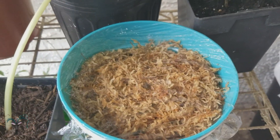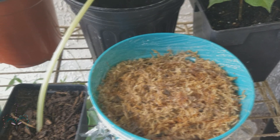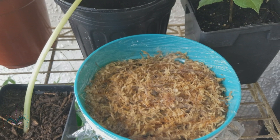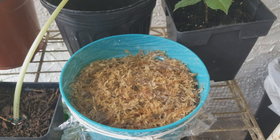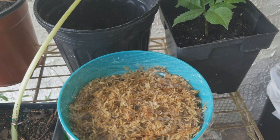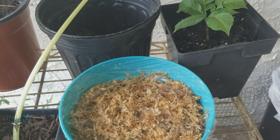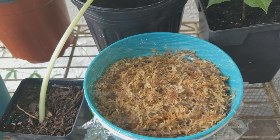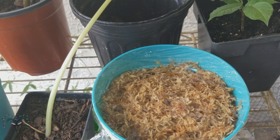The problem with Titan Arums that I've learned unfortunately over the past is that it is all too easy to kill them by over-watering or having the soil get too saturated in the rain. You have to have a soil that drains really, really well. If not, they'll rot out, get soft, and then it's over.